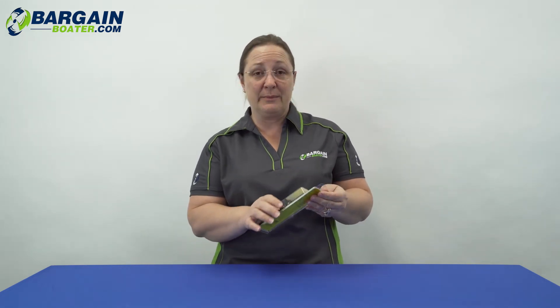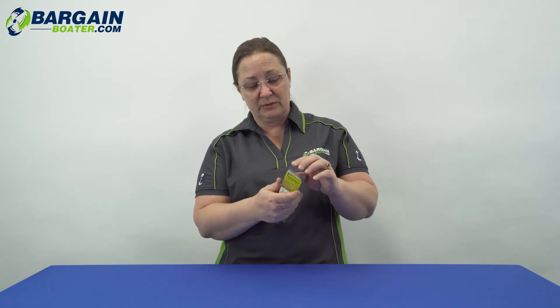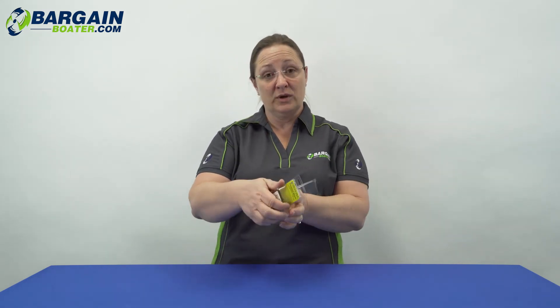It is a 30 amp terminal block. This one happens to be 6 circuit, but it's available on the site in 2, 4, 6, 8, 10, and 12 circuit.